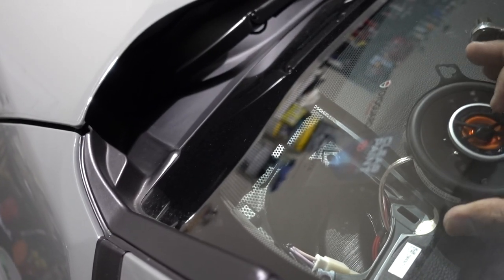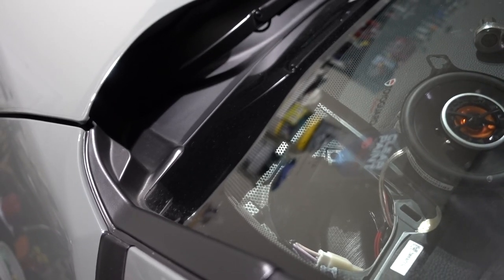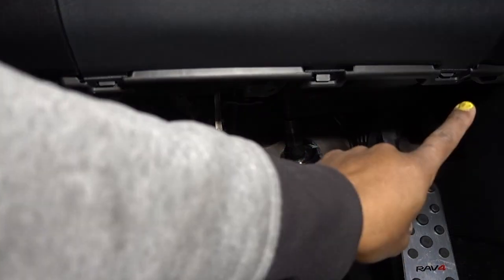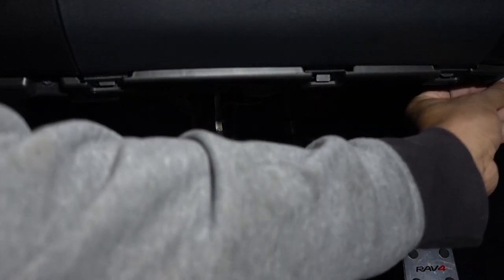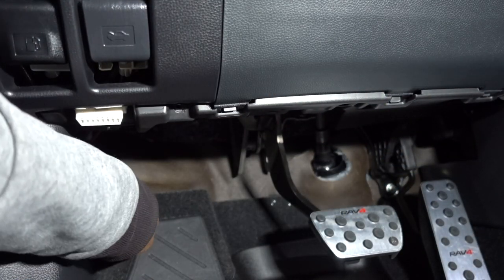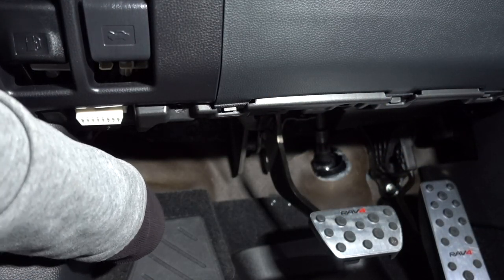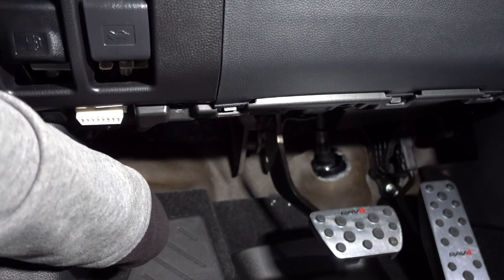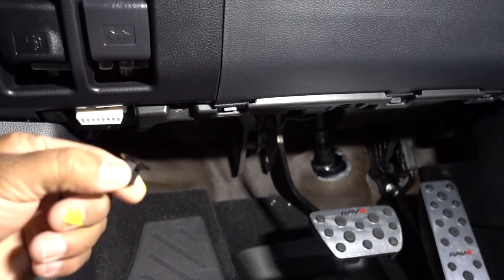Just move the speaker out of the way — you don't have to fully remove it, it's still connected. Right here on the bottom you have one screw, and the other screw is down here on the corner. Once you remove those two screws you're going to have another plastic one in here — remove that one.